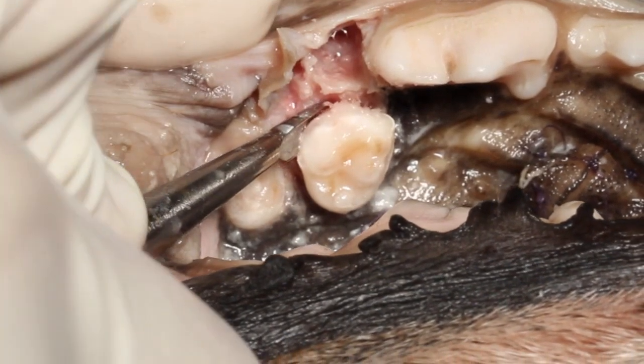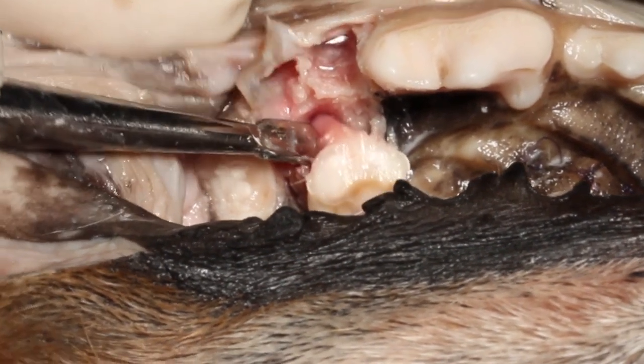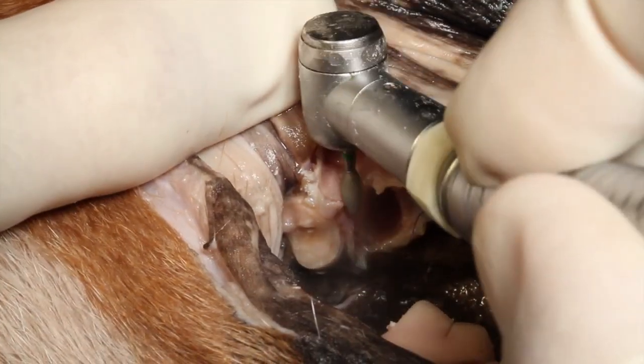As an added bonus, here is how we would place our luxator to extract that palatal root. It's a very large triangular root — very thick and very difficult to fracture — so it's a pretty easy extraction from that point.